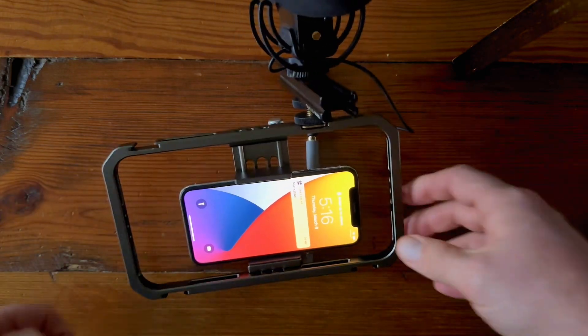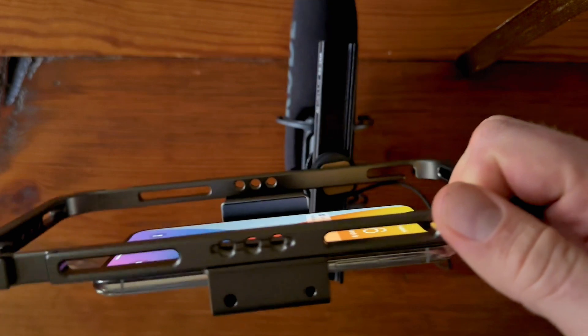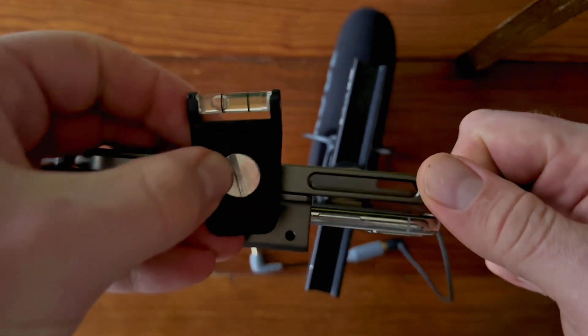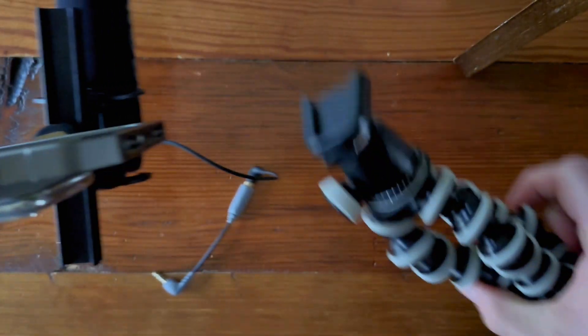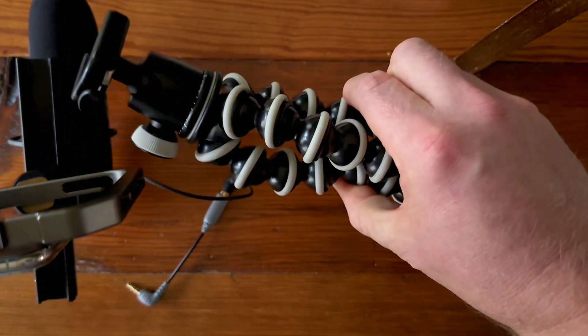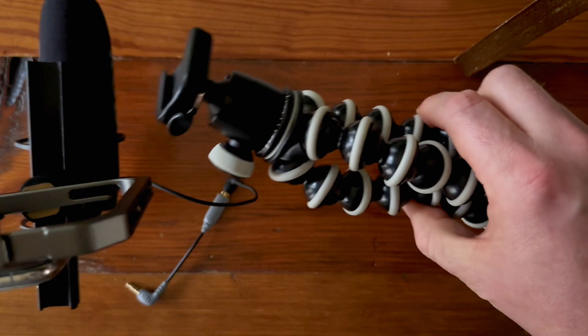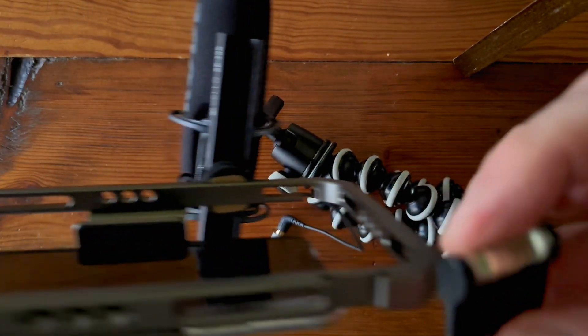The other thing it comes with are these threaded holes — universal size that a lot of camera equipment uses. I have a Gorillapod tripod here, which is very handy especially for cell phone type video projects because of its versatility.